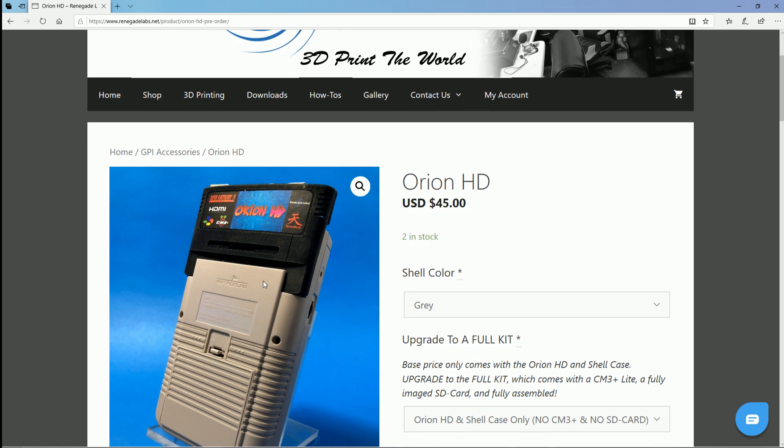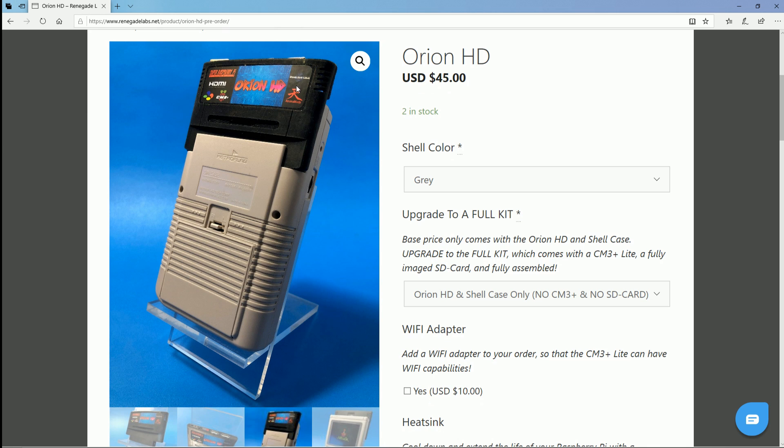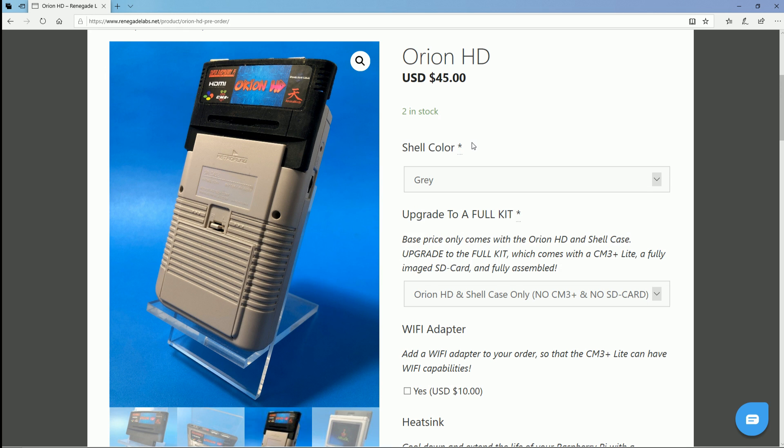The Orion HD looks great in black — I actually really like black, though I ordered orange, which I don't think they offer anymore. Available colors include white, frosted, black, beige, yellow, red, blue, and green. Just know the gray may not match the GPI case perfectly based on the battery cover they sent me, so don't expect a perfect color match. But I wouldn't be too worried — just get whatever color you want and customize it to your preference.